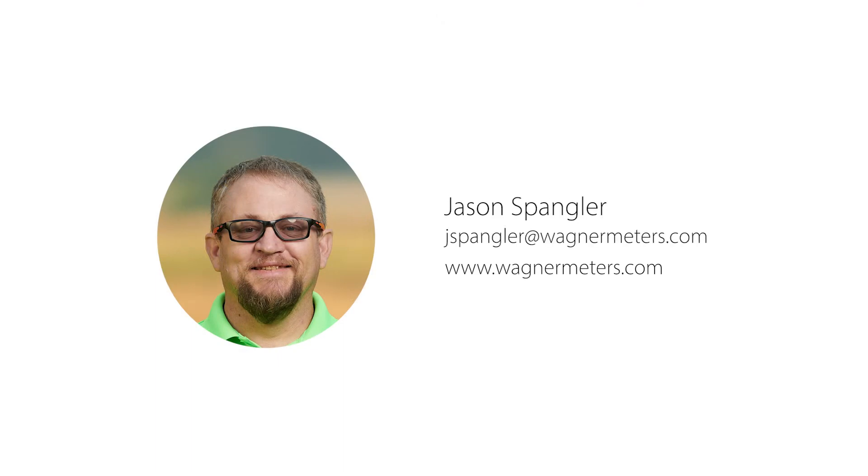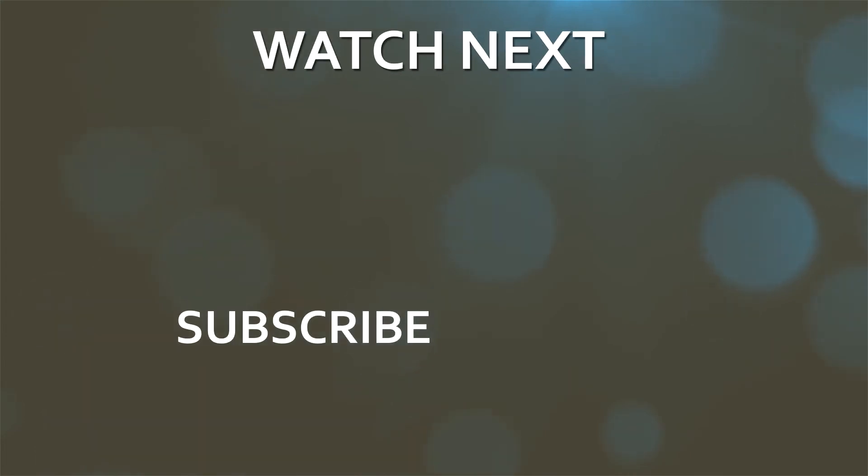As with anything, please, if you have any questions, reach out to me. My email address is jspangler@wagnermeters.com. I really want to thank you guys for watching these videos — I really do appreciate all the comments I get. While you're here, why don't you check out the other videos and click subscribe. I'll see you next time.